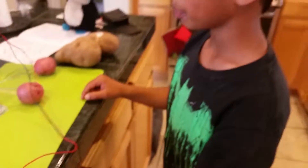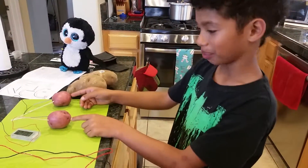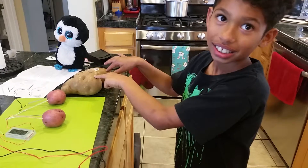It's about one volt. And what does that mean? That means that this potato generated more than this. Wow.